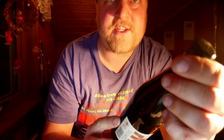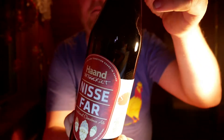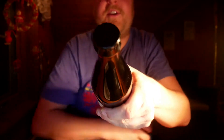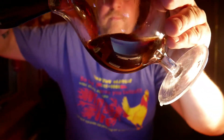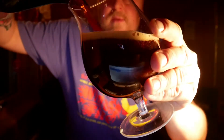Nissefar is for us the definition of a Norwegian Christmas beer. Here's a look at the bottle, here's a look at the bottle cap. Let's crack this open and see what we get. It's pouring good, creating some head as well — nice.